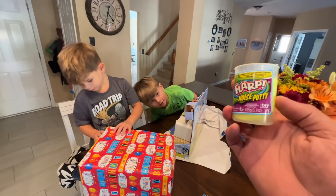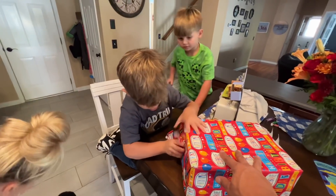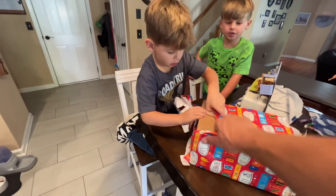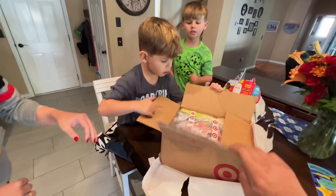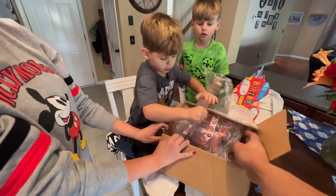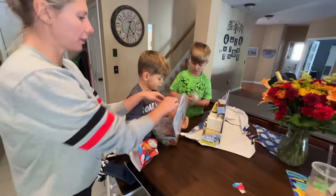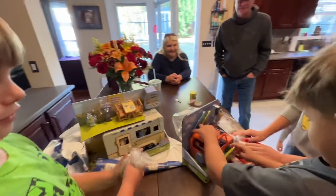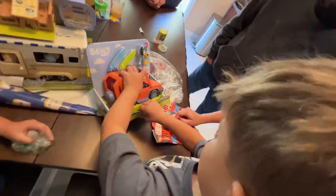I got this from Dave and Buster's. Spare time. There you go. Ooh, a box. Open the box. Whoa. What's that? Another Bluey. Can we open it? Yeah. Do you say thank you, Gigi Papa? Thank you, Gigi Papa. Who is that? Dad. That's Bluey's dad? Yeah.